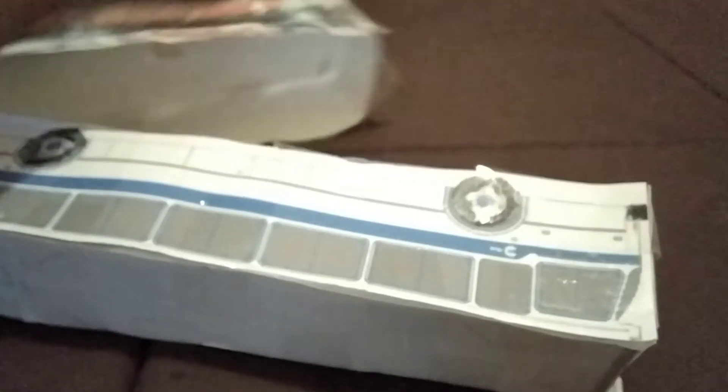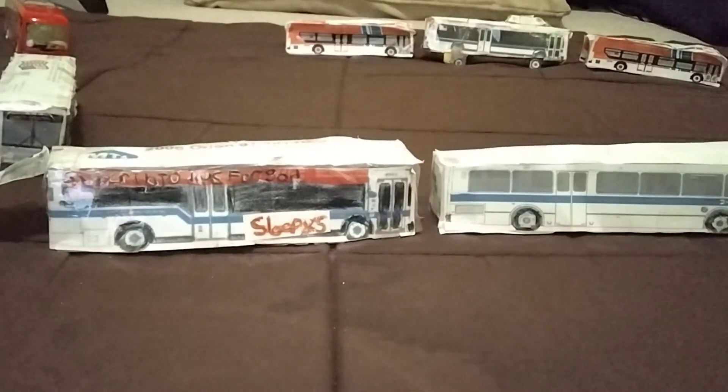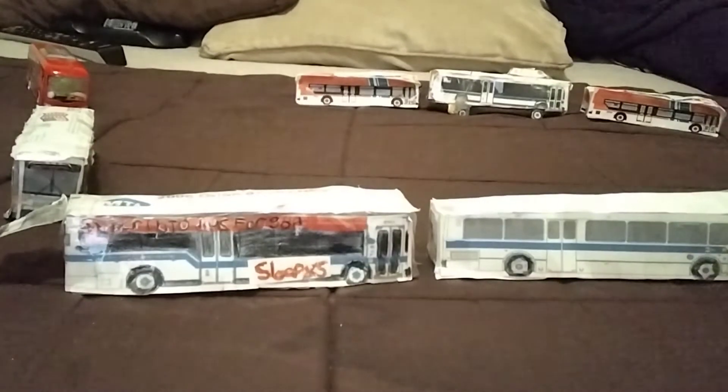Damn it. I'm making some flat bus — why not. And that's it. And there's my other buses there.